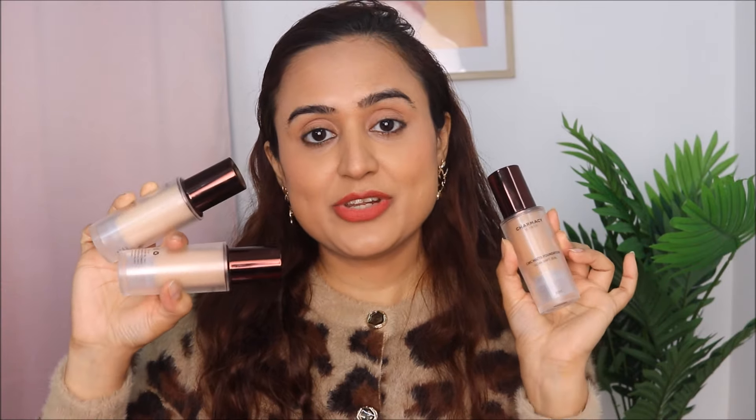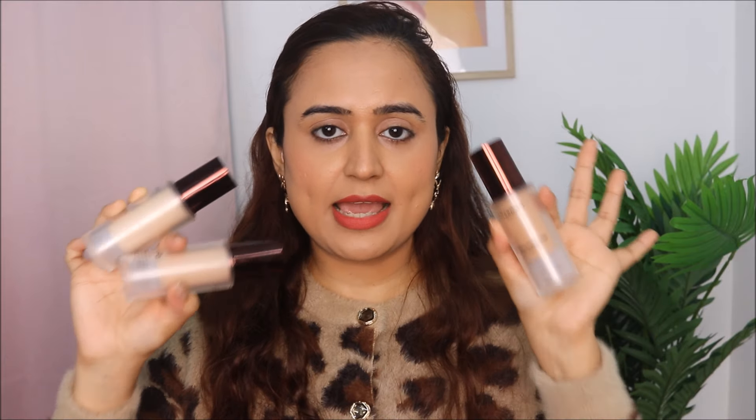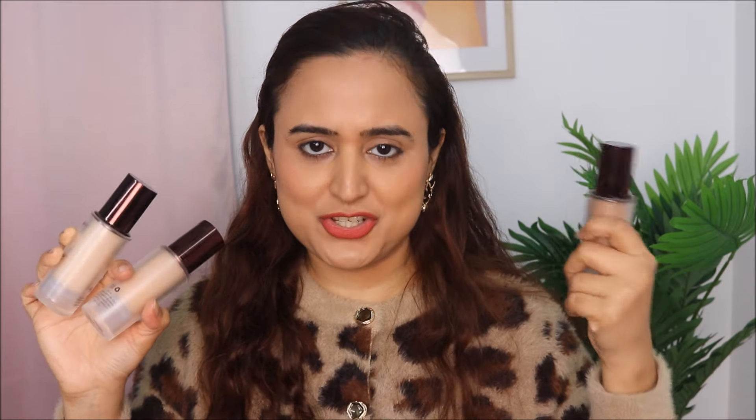This foundation is on the pricier side, but I think the price is worth it because I have used it 4-5 times now and I love the formula. As we do in all my foundation swatch and review videos, I will be swatching three shades on my face so you can compare them against my natural skin tone and against each other.